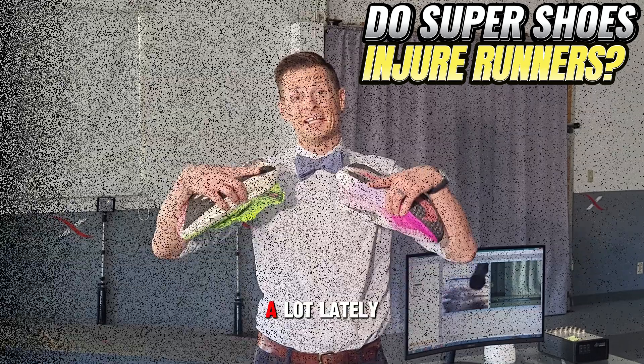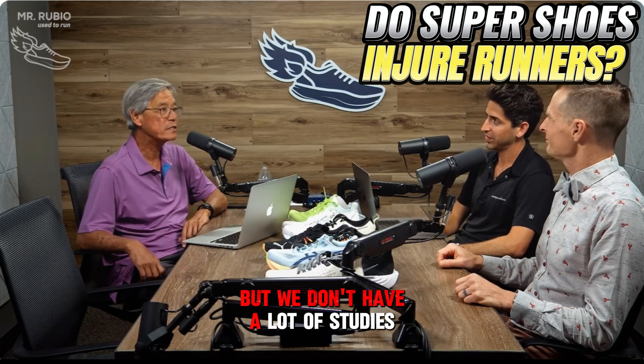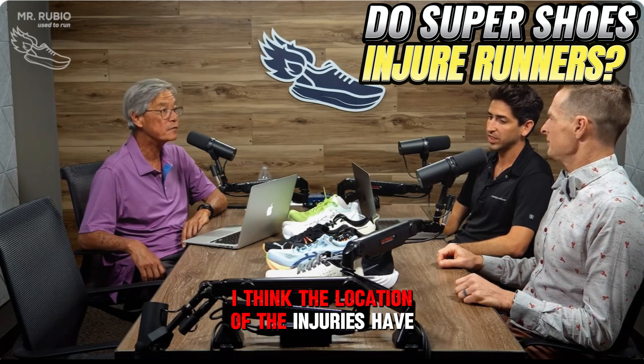Over here at Helix, we've been hearing this a lot lately. We have these super shoes — we've had them for a few years. But we don't have a lot of studies on injury rates. I don't think injury rates have changed significantly, but I think the location of the injuries have changed.